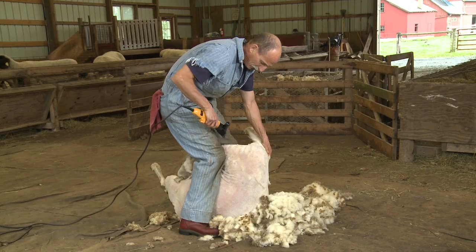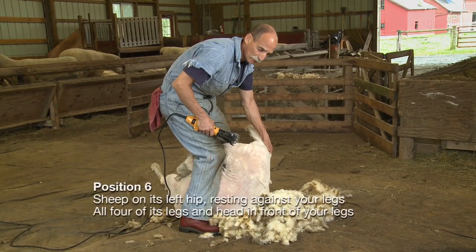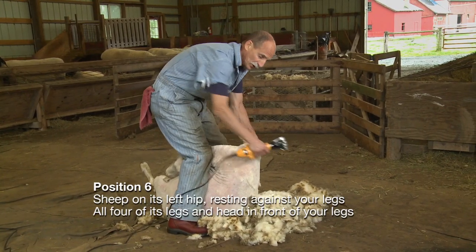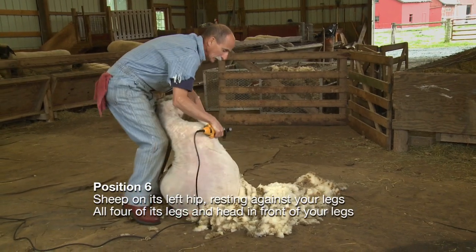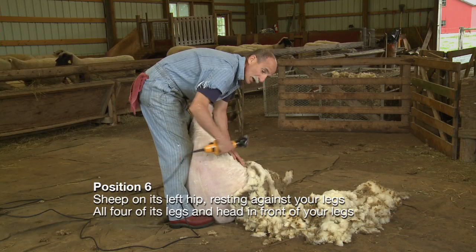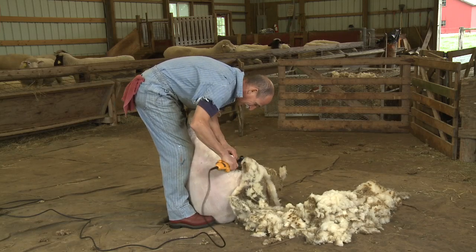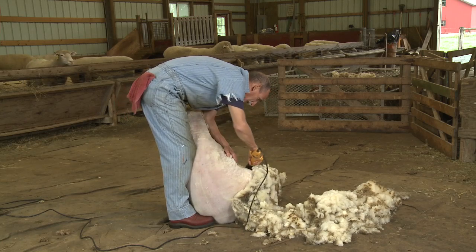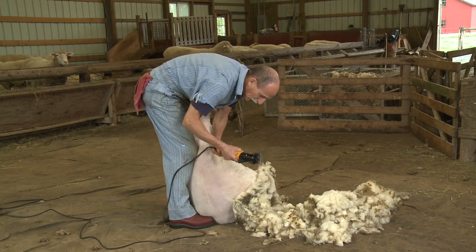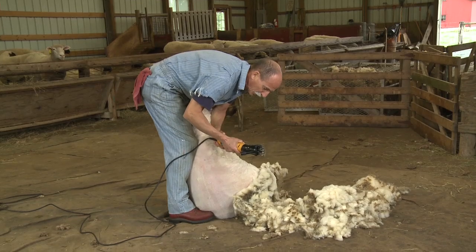That's the fifth position. I've taken off the wool around her head, I've taken off that last foreleg, and I've done down her flank. Now I'm ready to move to the sixth and final position. To do that, all I'm going to do is leave my right foot right where it is and step back with my left foot — it's a mirror image of the second position where she's just laying against my lower legs. In this position I'm going to shear off the rest of this leg. If she really wants to bend her leg, there's a joint right in there — stick your fist in that joint and it will straighten the leg out so you can continue to shear.